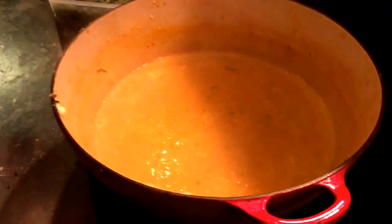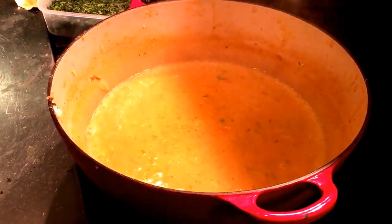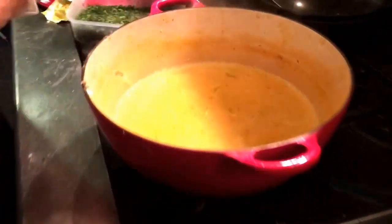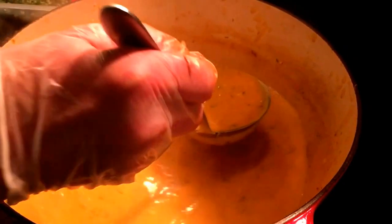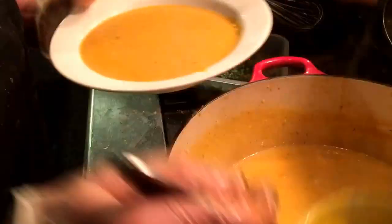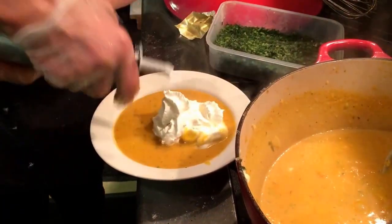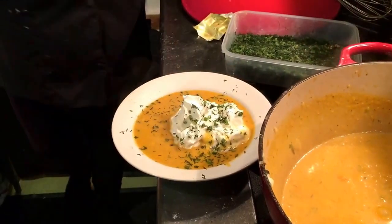I'm going to dish it up — it tastes fantastic, I know it does. This here should be totally smooth. What you do is take some whipping cream, go like this, and put some dill on top. Wow — and that's how you serve it at the table. Very nice.